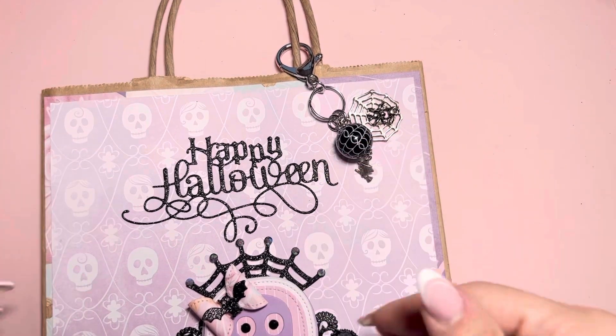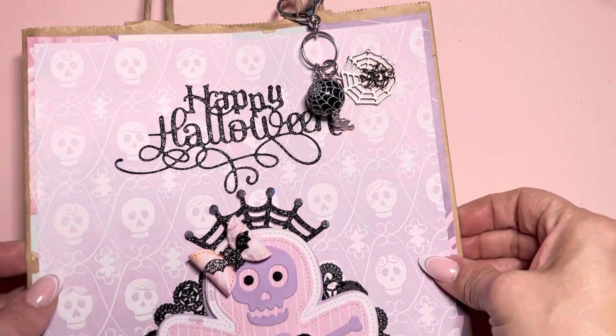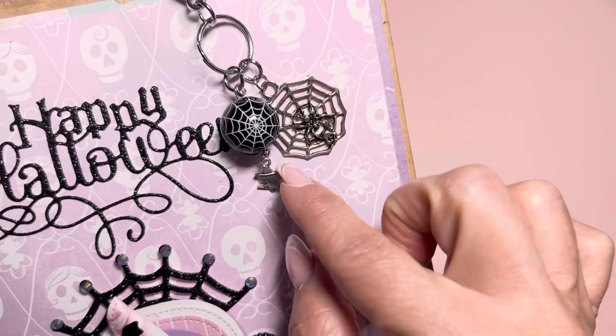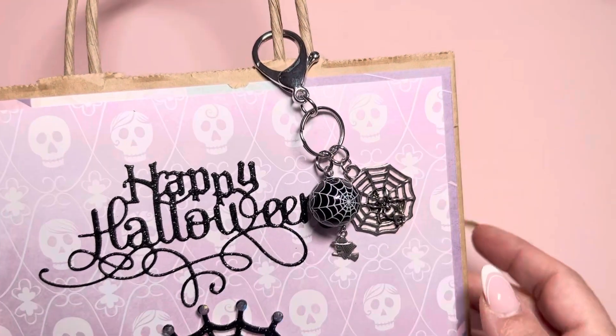I'm going to stick all the Halloween stuff that I've made for Erica in this bag. Here is the dangle that I quickly put together with this bubblegum bead, this little witch spiderweb. I just put it on the lobster claw to tie around there.